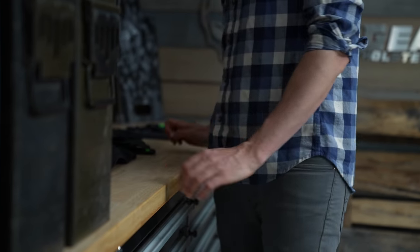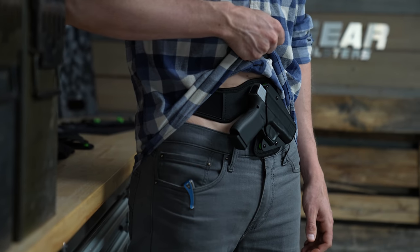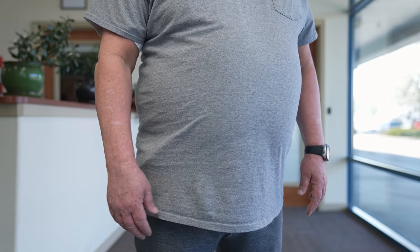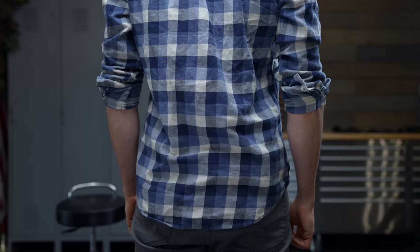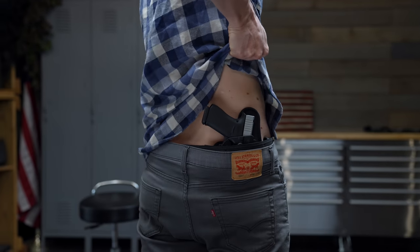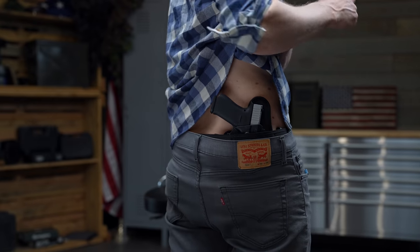The cant is aligned right where your hand wants to go, which allows for a natural draw. Where you wear it depends on your clothes, your body size, and your personal preference. The goal is to eliminate any signs of printing, which can be done with looser fitting clothes, clothes with print on them, or using your body's natural curves. For a body size like mine, 4:30 carry works great because I have a big flat spot right here where the gun handle can sit flat.